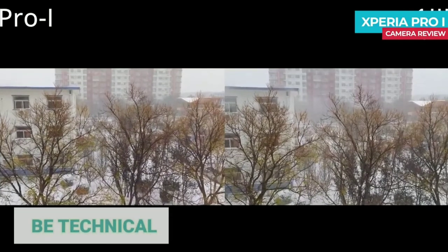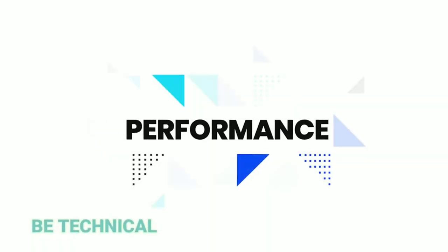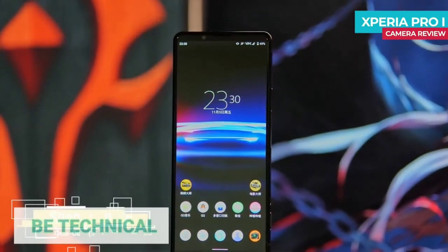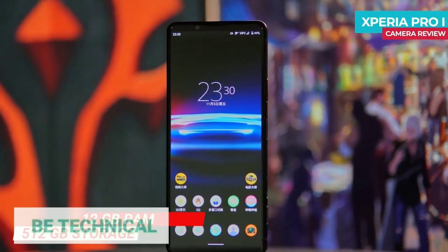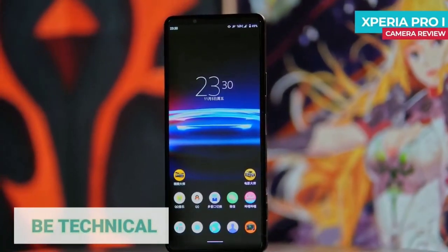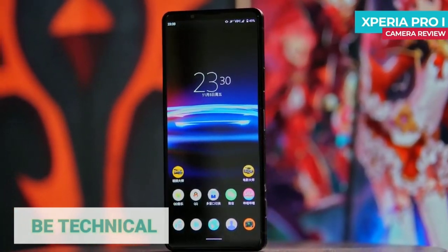Overall the camera photos are good but video performance is expected to improve. For performance, the Sony Xperia Pro-i runs the Qualcomm Snapdragon 888 with 12GB storage. It handles high-end gaming well in long sessions, but there is a frame drop issue due to thermal throttling.